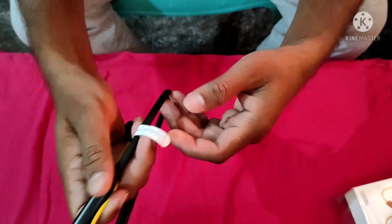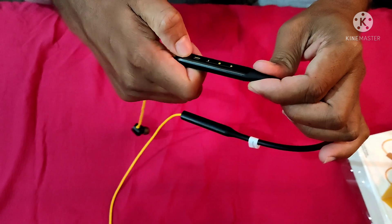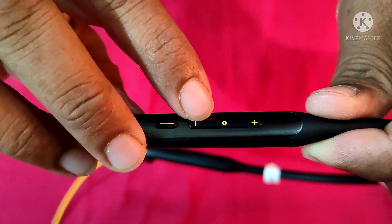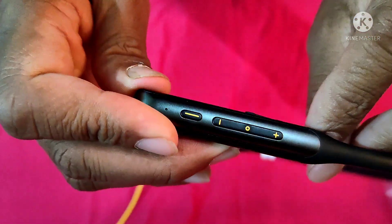The black and yellow color looks really good. It's very attractive. On this device, we have a power button, volume down, and volume up buttons.